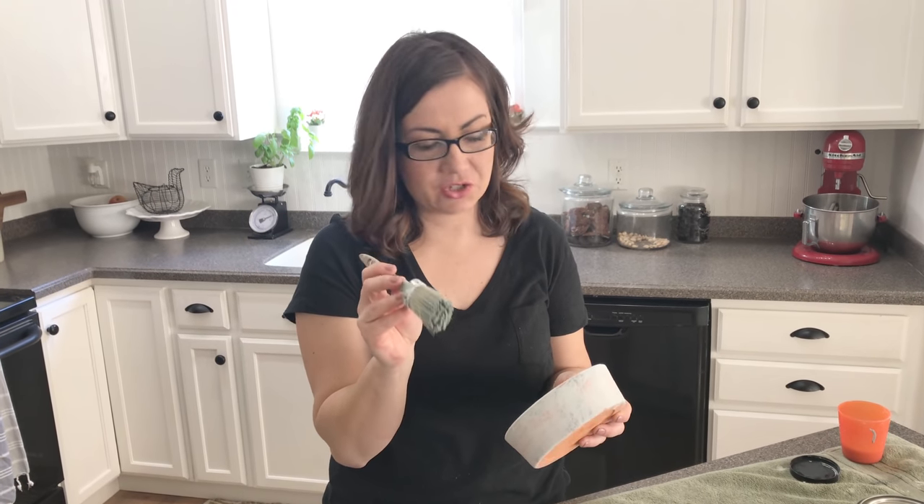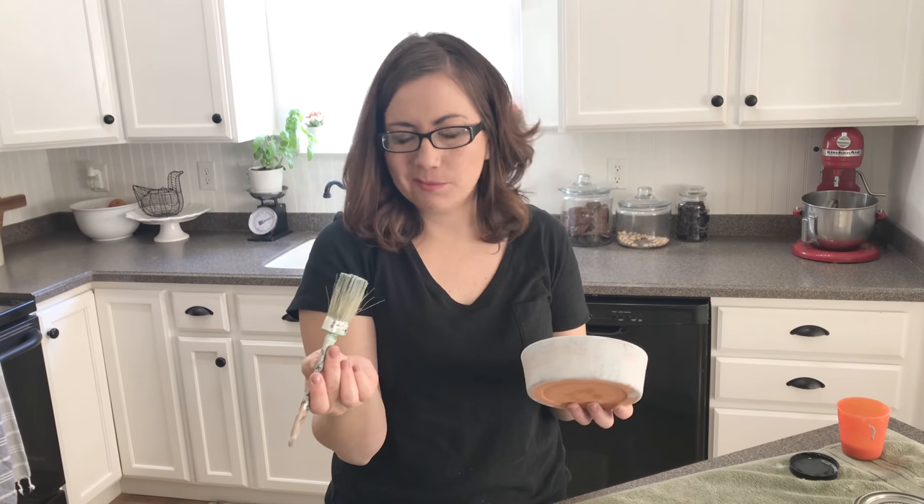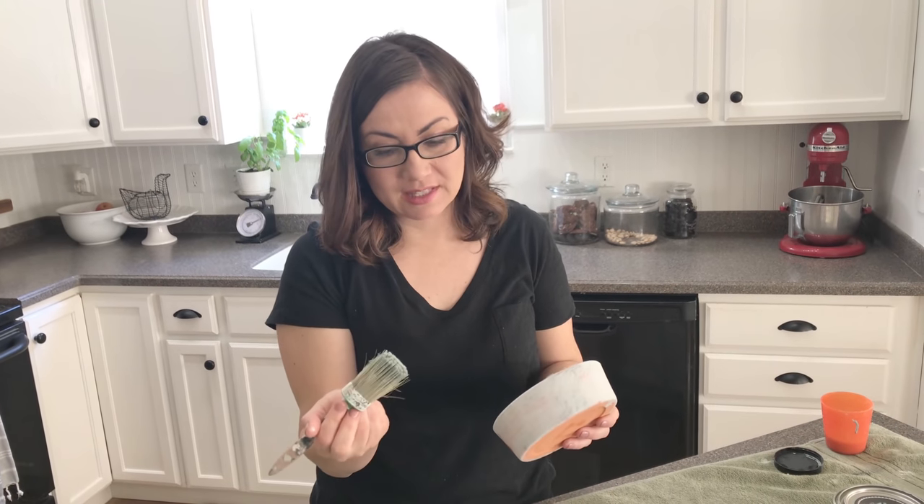I'm using my Paint Pixie brush — the one and a quarter inch that you can get at jamierayvintage.com. I like to use the same brush throughout this kind of project so I'm not washing brush after brush. Now I'm doing the dark undertone using DIY in Old School.